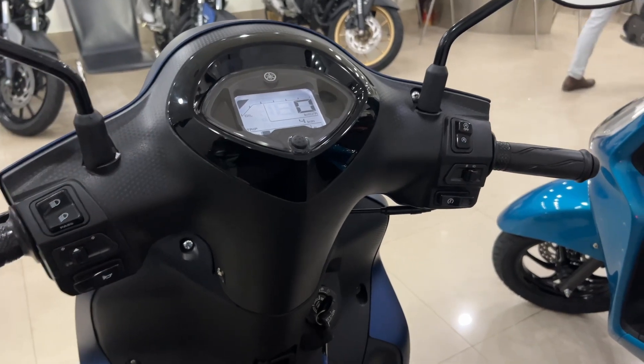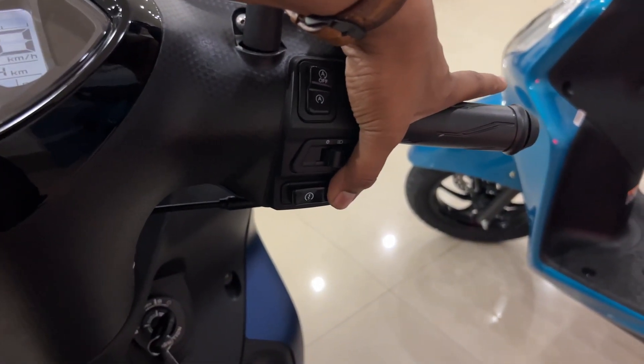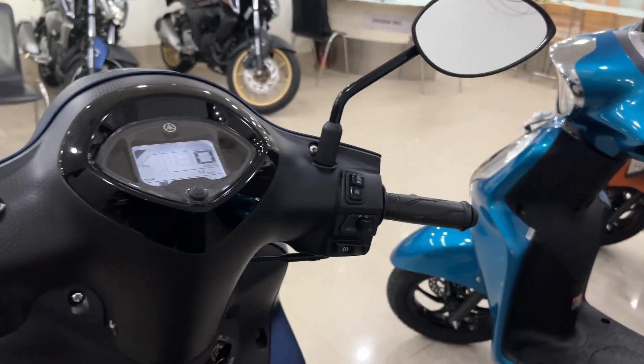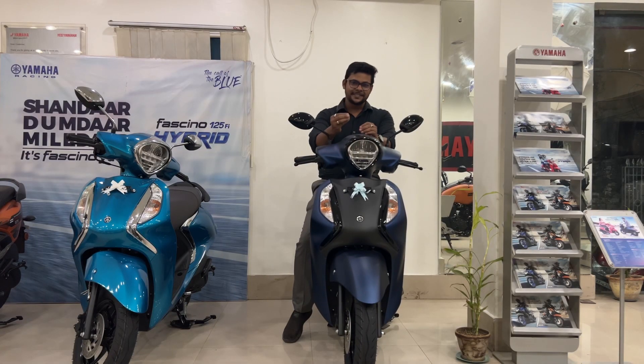Let's listen to the scooter. This is a silent start-stop — when you start, there will not be any sound. This was a basic informative walkthrough on this beautiful classic scooter.